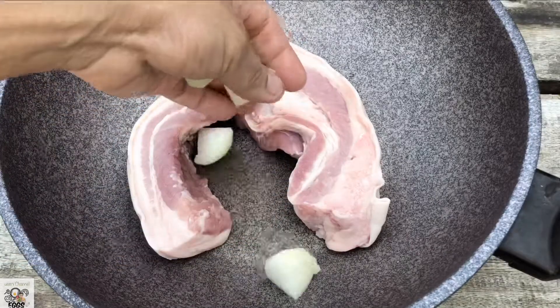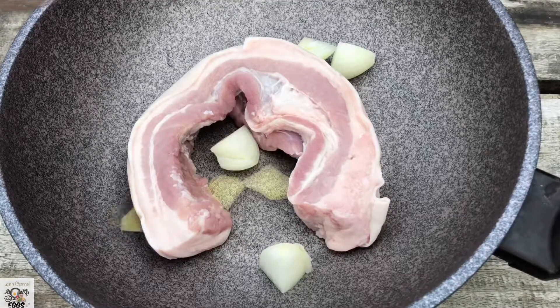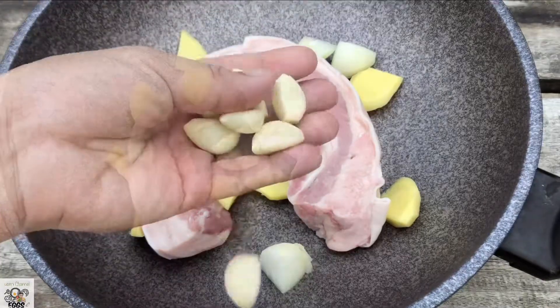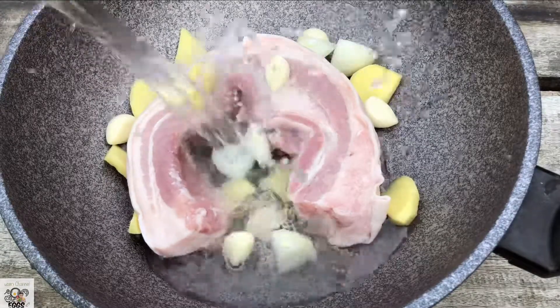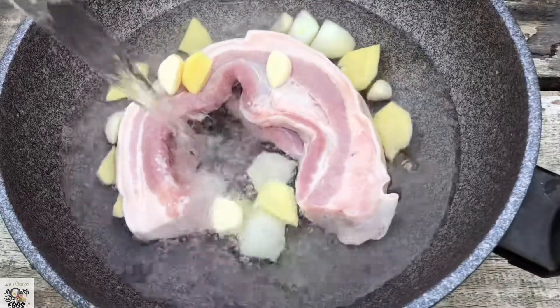First thing you need to have is the pork belly and half of onions. I cut it into big chunks — the pork belly is big. Slices of ginger, cloves of garlic, and 1 liter of water.